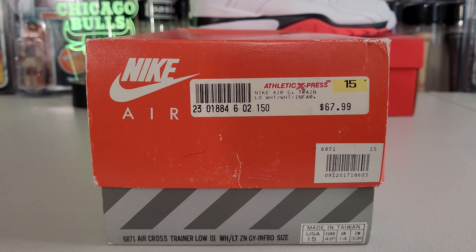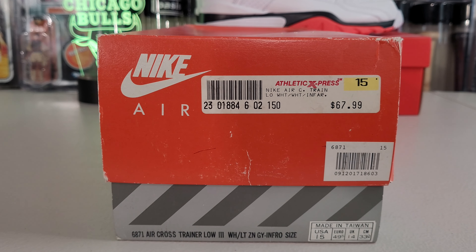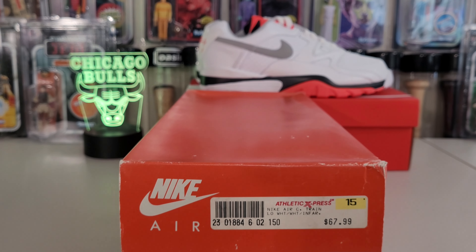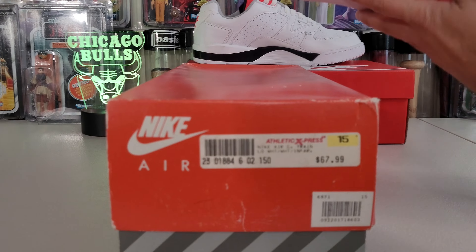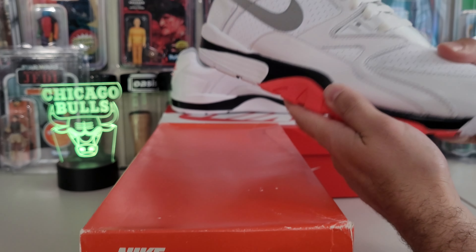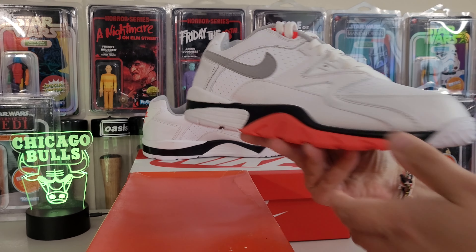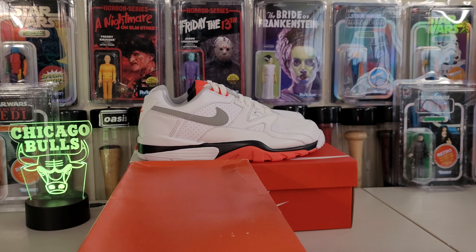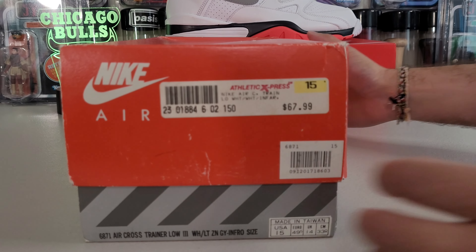Uno, dos, tres — in white, gray, and infrared from Athletic Express for 67 bucks. And here's the retro we will be comparing soon. It is a solid retro. I've kept those dead stock, I haven't worn them because this was the only pair I had and I really like this shoe. I love the Trainer Three as well, so very excited to rock those this summer since we got the OG.